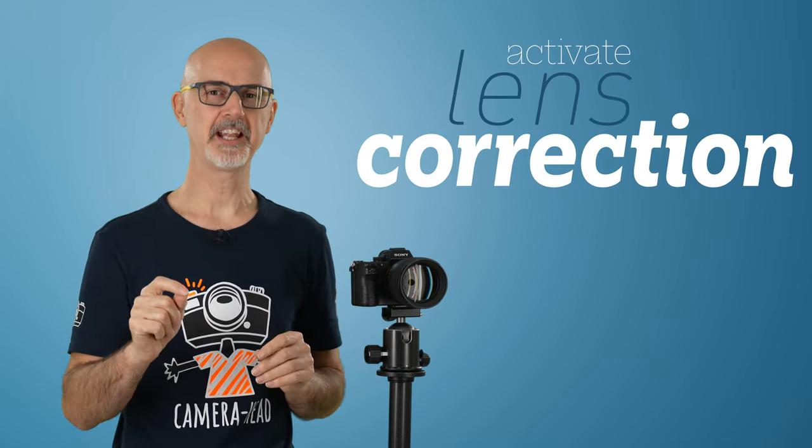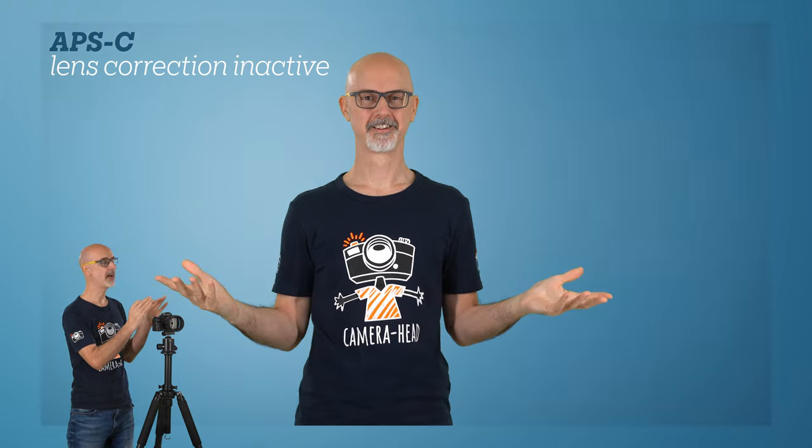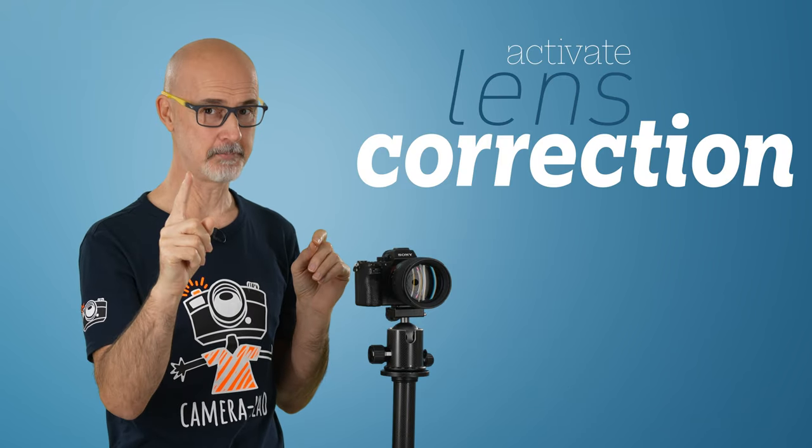Talking about vignetting, let me get to the next setting you need to change in your camera: lens correction. Let me show you this example shot with an APS-C sensor size, with lens correction activated, and with lens correction deactivated. And here, to show you how dramatic these settings affect your green screen keying altogether, this is a full-frame camera shot with lens correction deactivated, and for comparison an APS-C shot with lens correction activated.